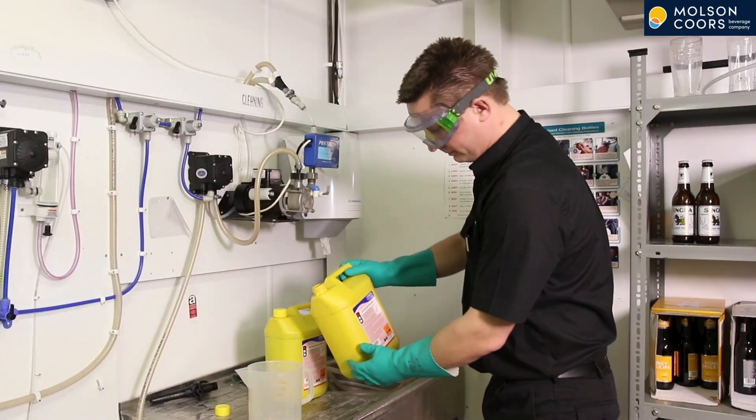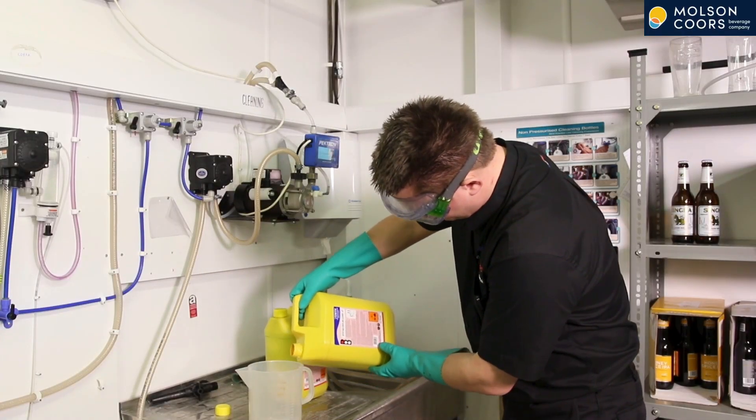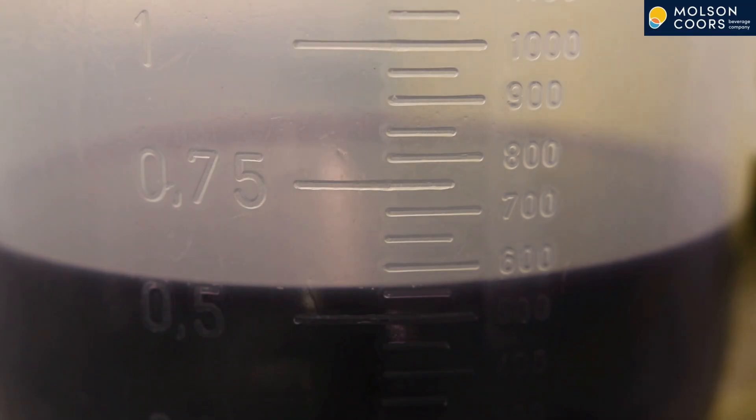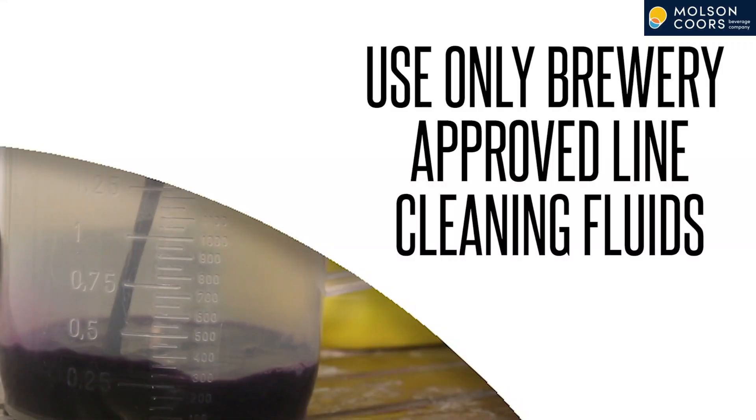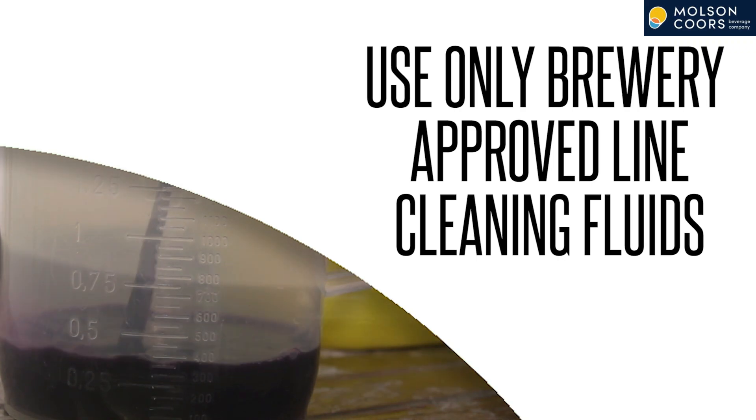Measure the cleaning fluid into your cleaning bottle. The fluid we are using is 1 pint per 50 litre container. We strongly recommend using a Molson Coors approved line cleaner. If unsure, follow the manufacturer guidelines or contact technical services for advice.